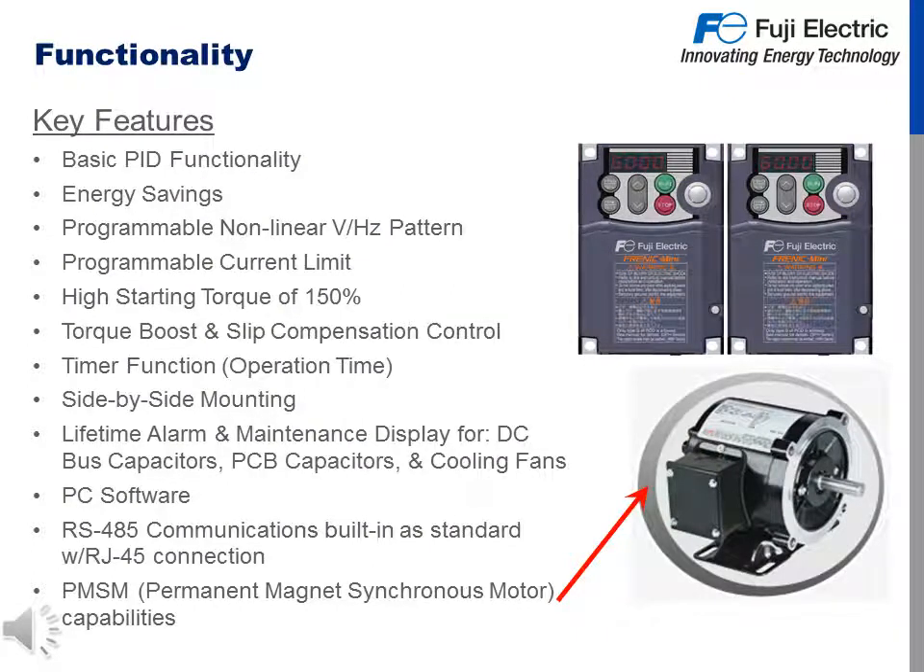The key features of the Mini C2 functionality are basic PID functionality, energy savings, programmable non-linear volts per hertz pattern, programmable current limit, a high starting torque of 150% for one minute, torque boost and slip compensation control for better control of your motor and application, a timer function to start the drive in relation to operating time, side-by-side mounting to decrease your install space, lifetime alarm and maintenance display for DC bus capacitors, PCB capacitors and cooling fans, PC software in the form of Frenic Loader freely available on our website, RS-485 communications built in as standard with an RJ-45 port, and permanent magnet synchronous motor capabilities.